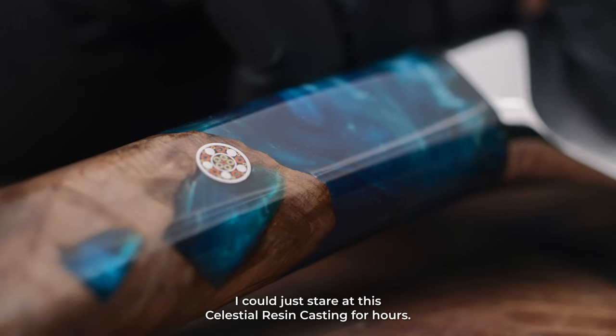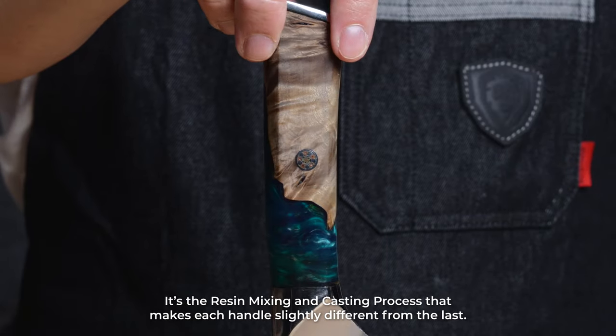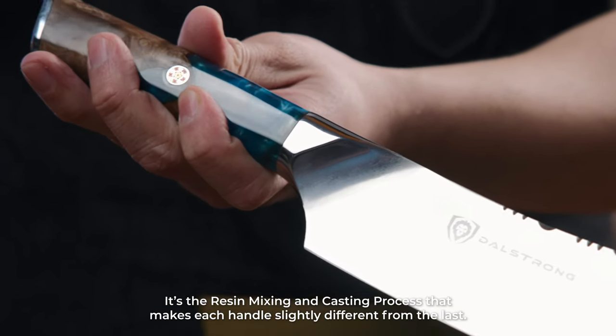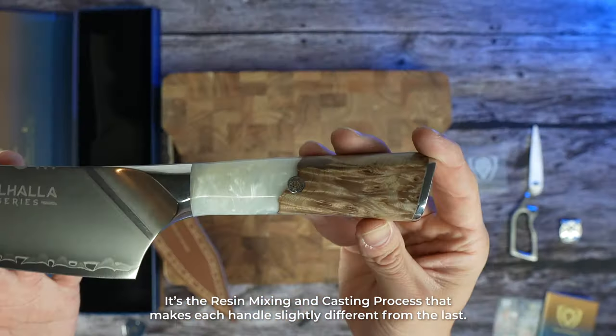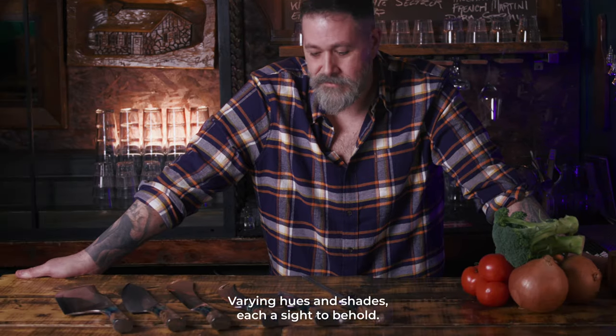I could just stare at this celestial resin casting for hours. The way it catches the light and draws the eye — it's the resin mixing and casting process that makes each handle slightly different from the last. Varying hues and shades, each a sight to behold. Beautiful.